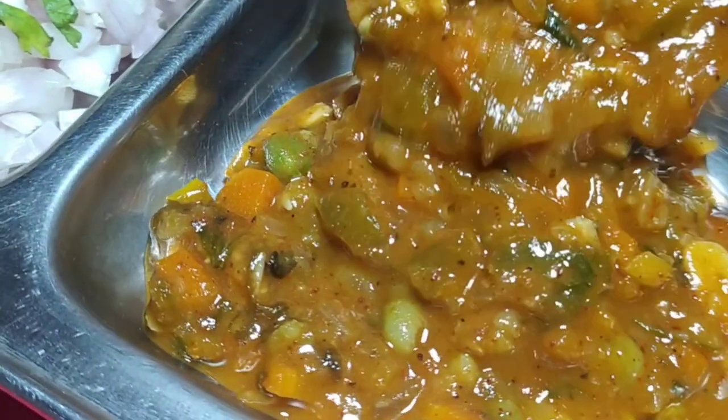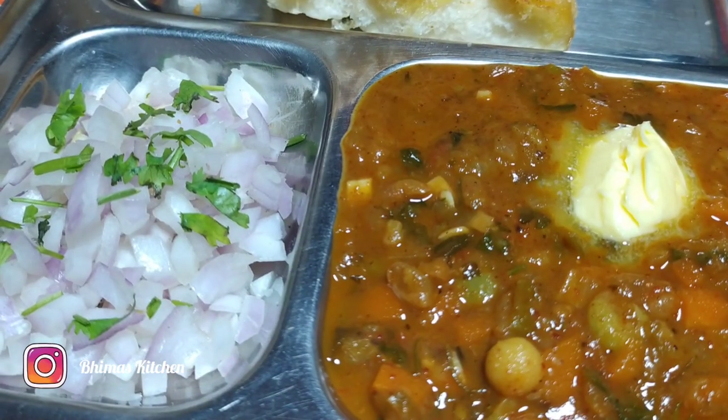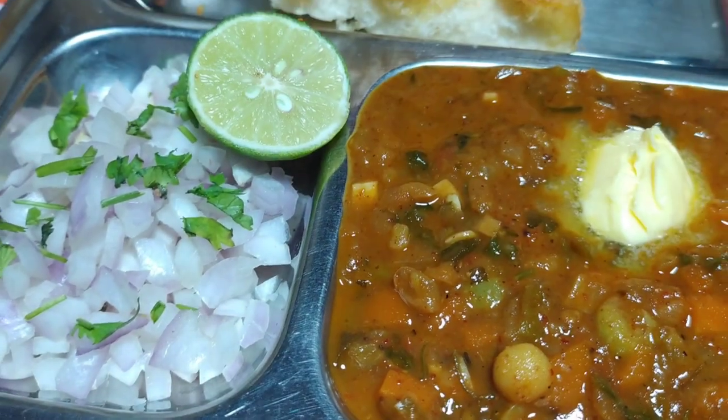The best dish is Pav Bhaji. Pav Bhaji is a Maharashtrian dish, but it's popular all across India and all over the world.